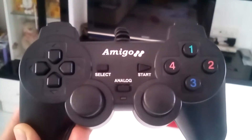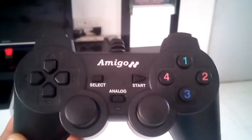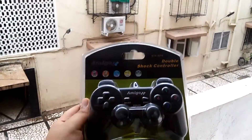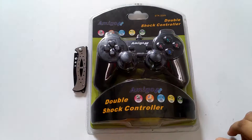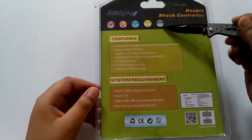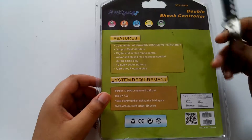Well, time to test. So this is how the controller looks like, but for the review's sake, we'll first unbox it and then we'll set it up. So this one is an Amigo DoubleShock SDK in 2009, which is of course made in China. This is how the box looks like. Before we crack it open, let's look at the back. Those specs though. Let's open them.